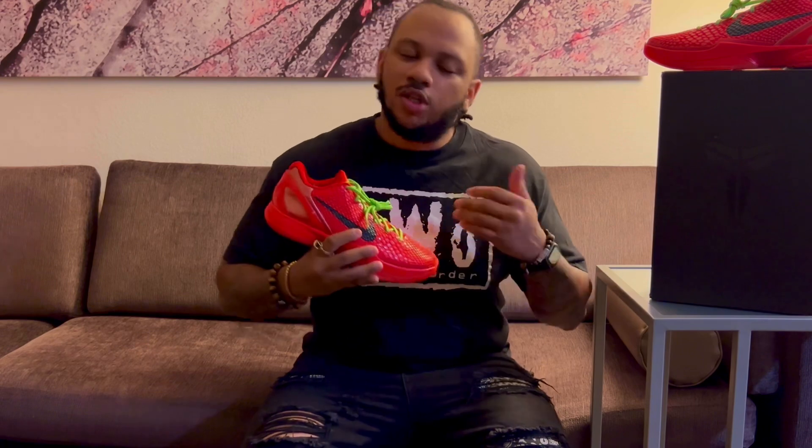I'm going to do some on-foot looks — I'm going to throw these on with jeans and also with shorts so I can give you guys both looks. But before I do that, thank you so much to everybody that's been tuning in to the video so far. If you're seeing this one, please leave a like, drop a comment down below, and subscribe to the channel. It'll really help your boy out. And until next time, peace.